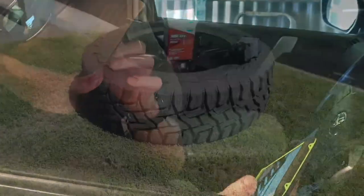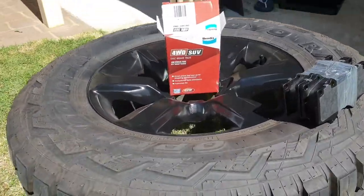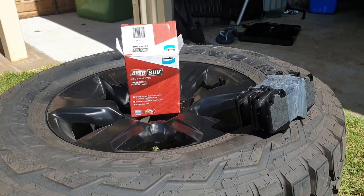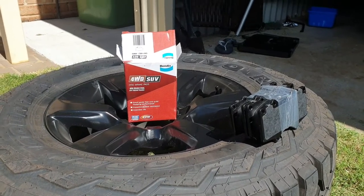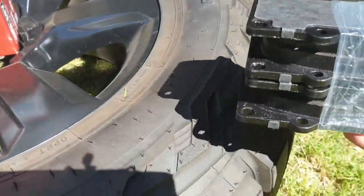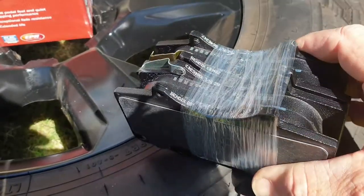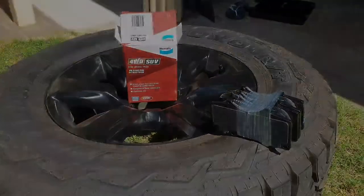We're using Bendix brakes here — it's the four-wheel drive SUV on-road feel, apparently, for the Prado 150. They're good quality for four-wheel drives.